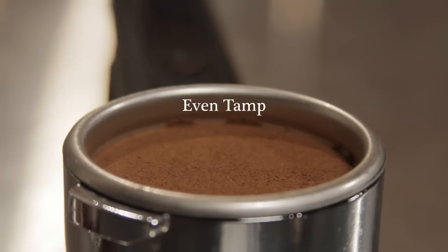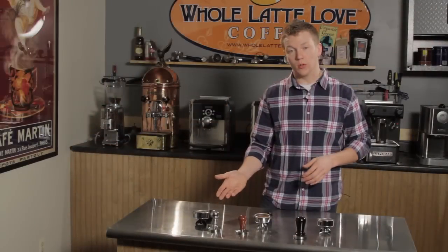Then if you look at this portafilter, it has a good solid tamp — it's flat across the top. You're not going to get any channeling with it and it's ultimately going to give you a good shot of espresso.